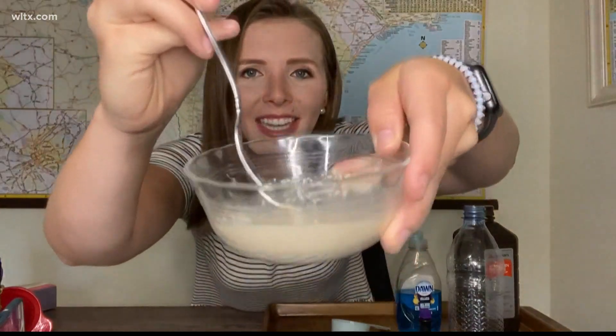When it's all dissolved, it should look like this. Next, you want to pour half a cup of hydrogen peroxide into your plastic bottle. You can also add in a couple drops of food coloring, and you want to add in a couple drops of dish soap as well.